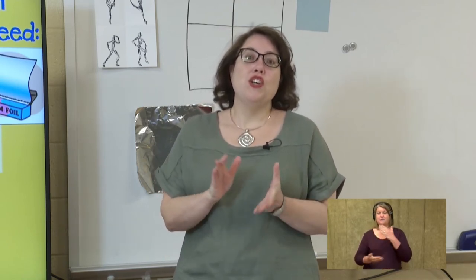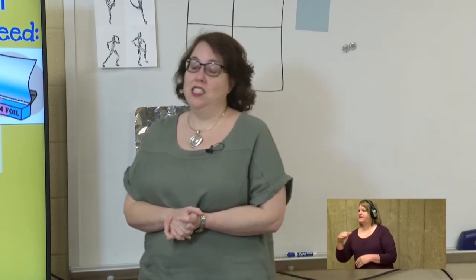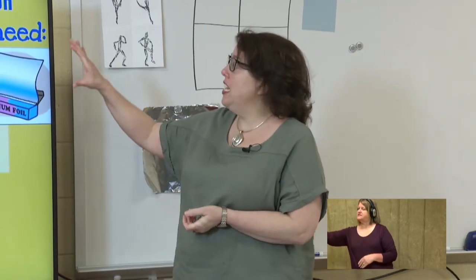Good morning, it's time for art. So you're going to need a few art supplies this morning, and one of the art supplies you're going to need is aluminum foil.